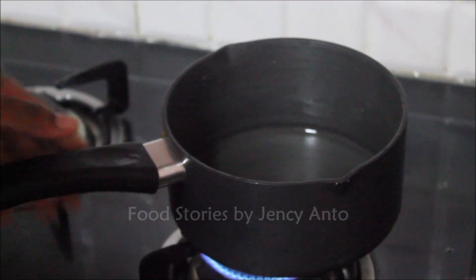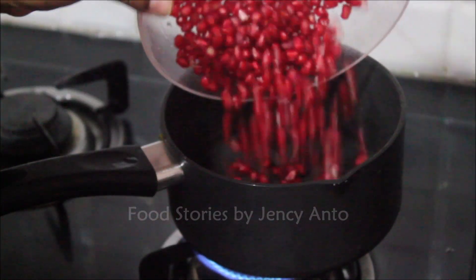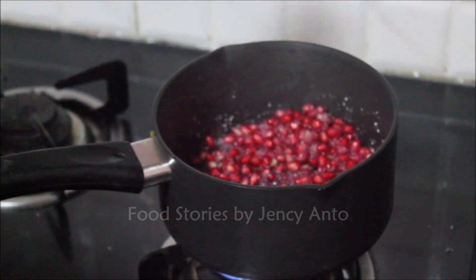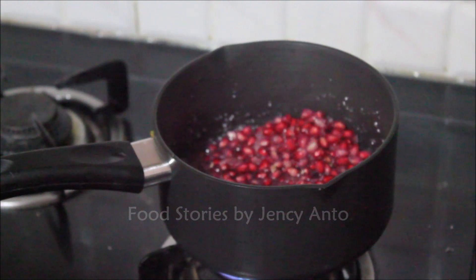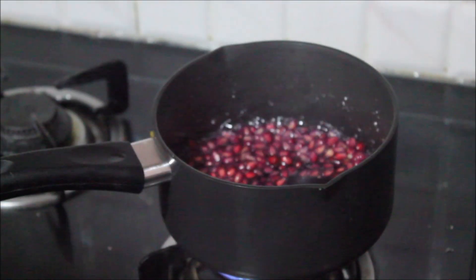The pomegranate pearls are separated. Let's put them on the stove in a nice saucepan. Add half the quantity of sugar as the pomegranate — for example, if you have 100 grams of pomegranate, add 50 grams of sugar to the same pan. Let this mixture come to a boil and let it boil for another 5 minutes.